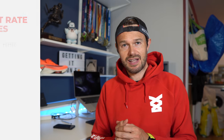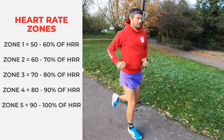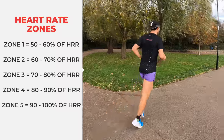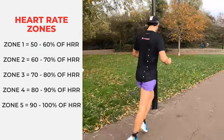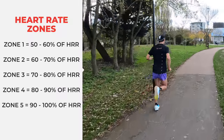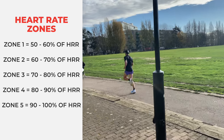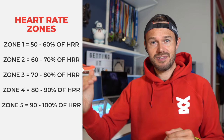I'll put it up on the screen now what each zone is. Zone one is 50 to 60%, zone two is 60 to 70%, zone three is 70 to 80%, zone four is 80 to 90%, and zone five is 90 to 100%. Take those calculations through and then you're going to get your five zones ready to go.